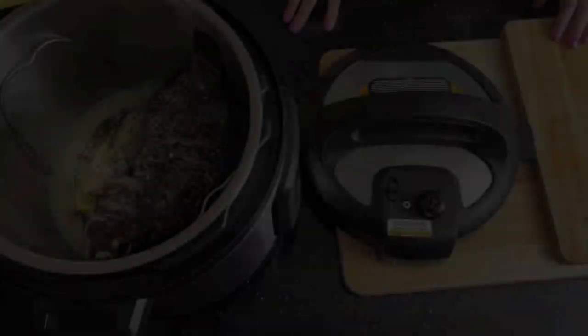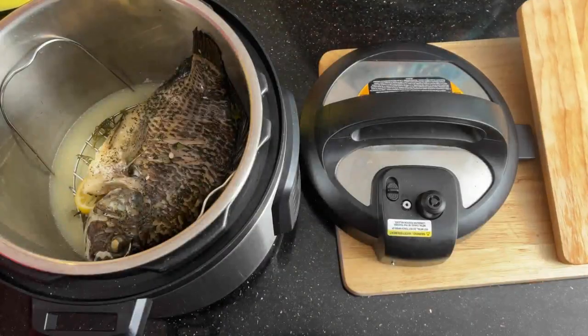After it's done its 5-minute natural pressure release, it will probably have released all its pressure naturally. Then you can move the valve from sealing across to venting, and beware — there's going to be a lot of steam coming out as it escapes from the Instant Pot.